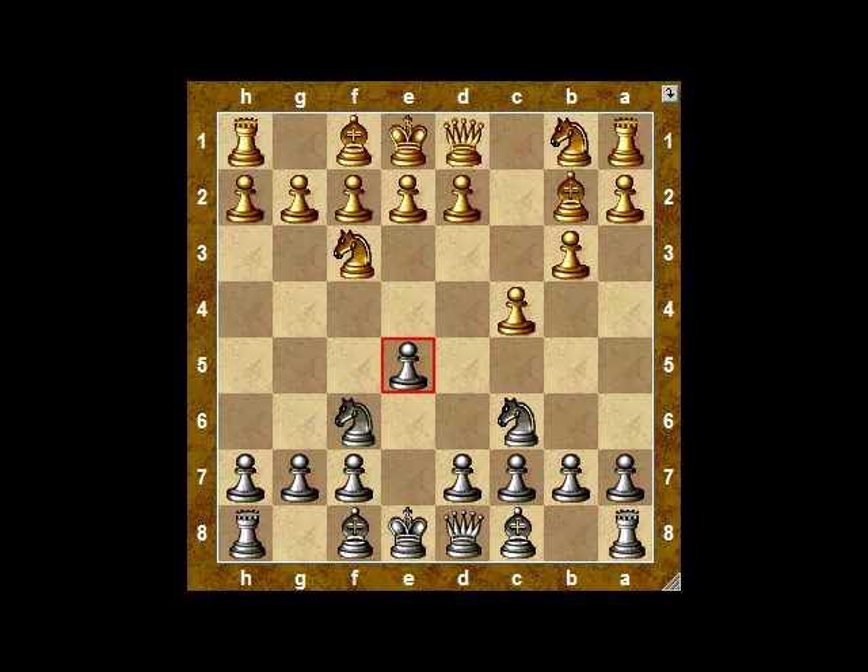That seems sensible enough, but because white doesn't have a pawn on d3, there's nothing to discourage black from pushing the pawn forward and attacking the knight, which moves to the center of the board to be attacked again by the bishop. So Larson captures.